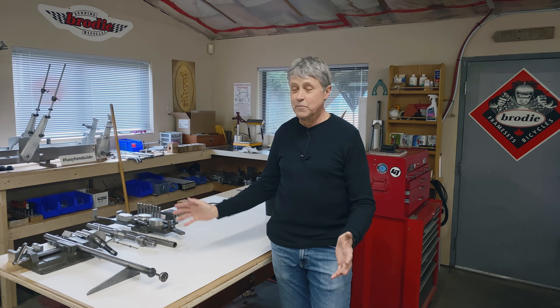Today we're going to do a little bit of a shop tour. We've had people asking for a shop tour, so what we're going to do is the frame building part of my shop here.